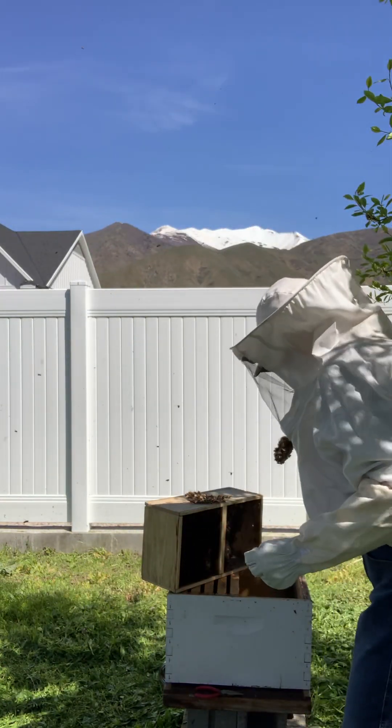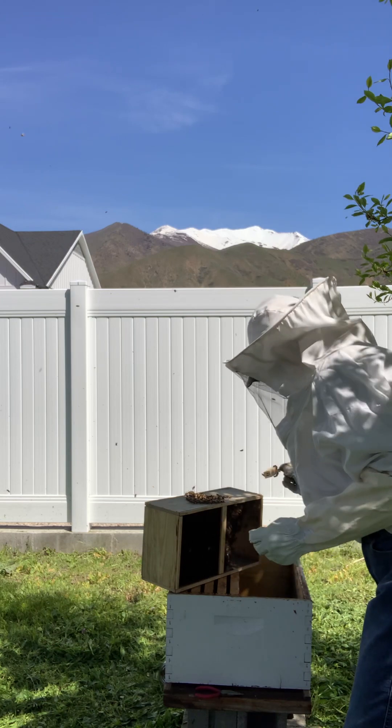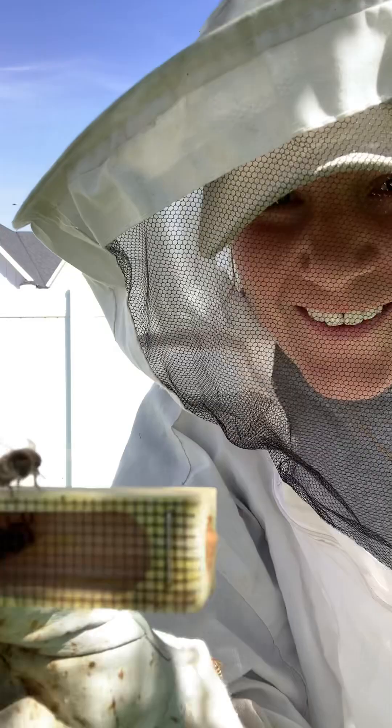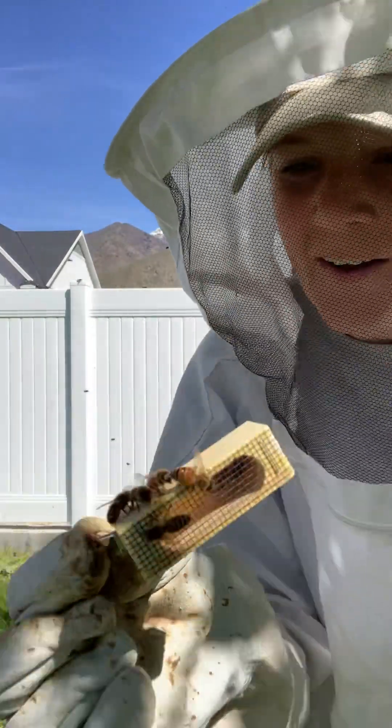So I'm just gonna shake them off a little bit inside the hive. The queen's alive in there — you can see she's running around.